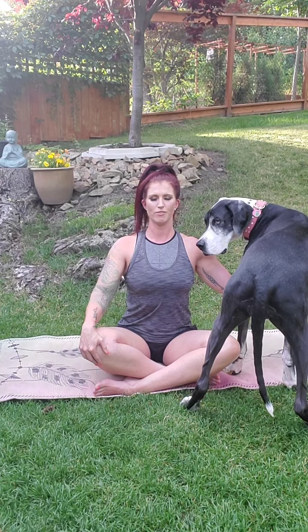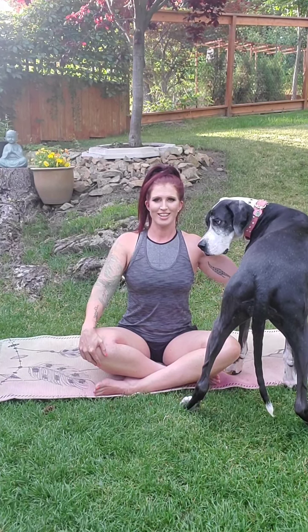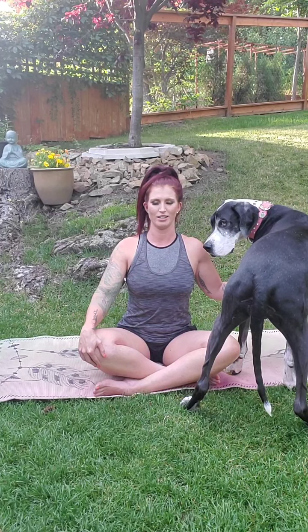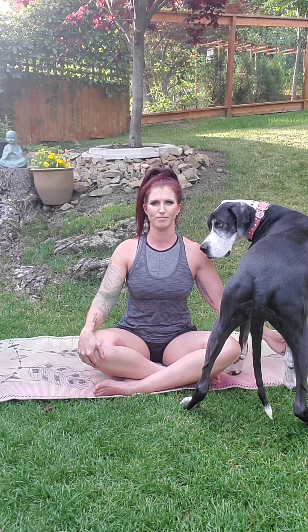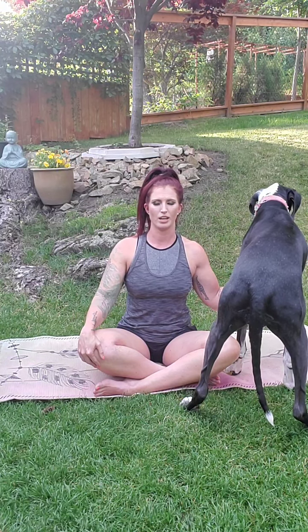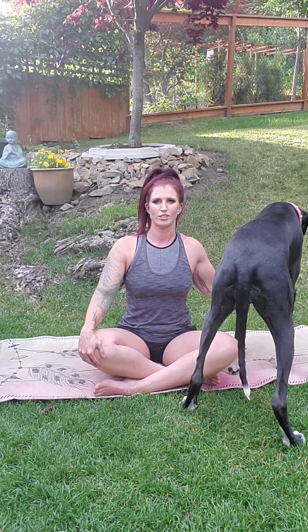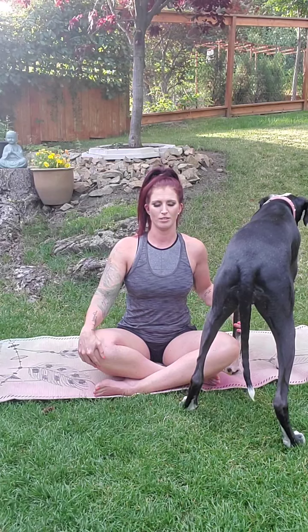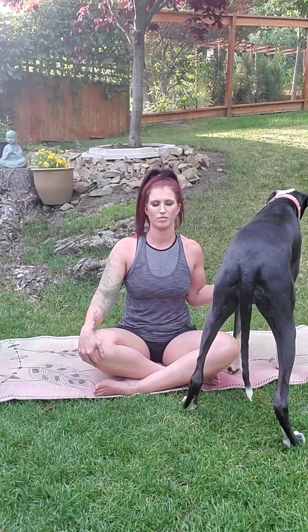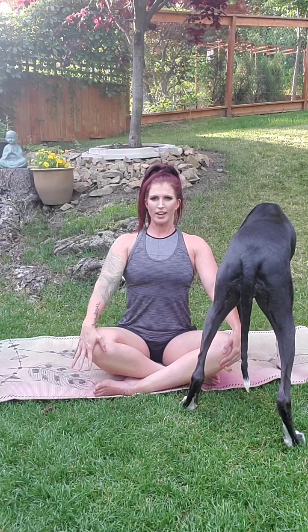A few more deep breaths like this. Inhaling fully, feeling the spine rise, and then exhale completely. Draw the shoulders back and down. Big inhale, and slow exhale. Hands over the knees, one more big inhale all the way up, exhale.